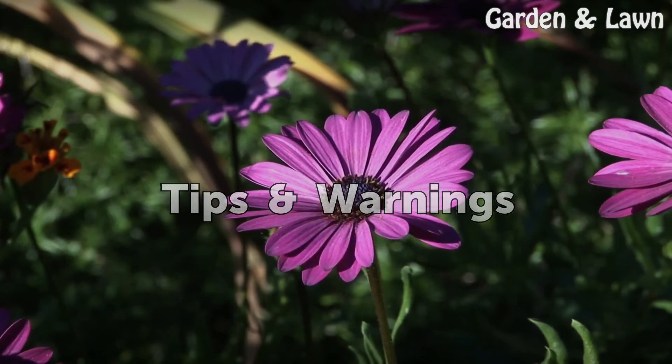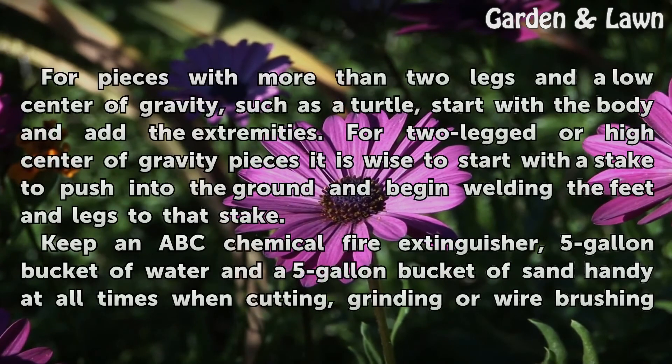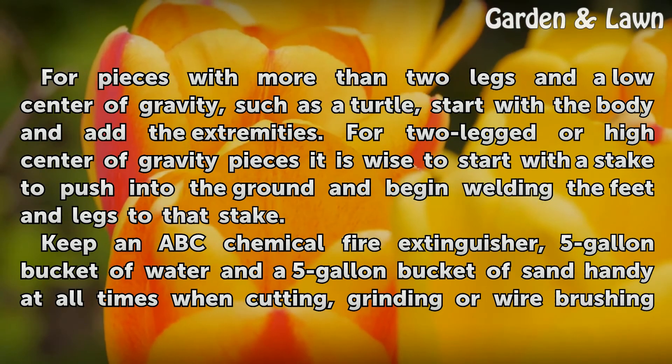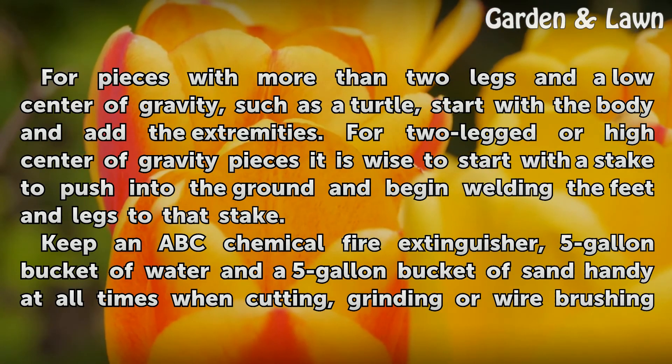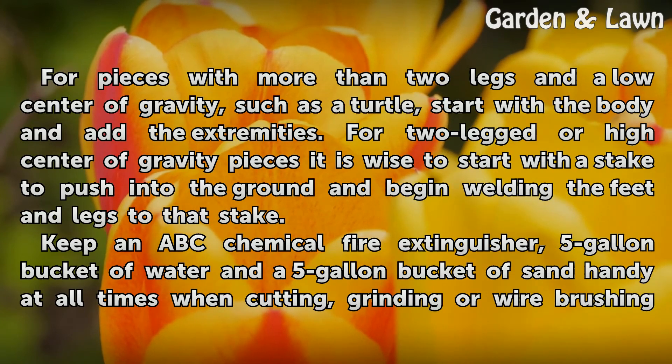Tips and Warnings: For pieces with more than two legs and a low center of gravity, such as a turtle, start with the body and add the extremities. For two-legged or high center of gravity pieces, it is wise to start with a stake to push into the ground and begin welding the feet and legs to that stake.